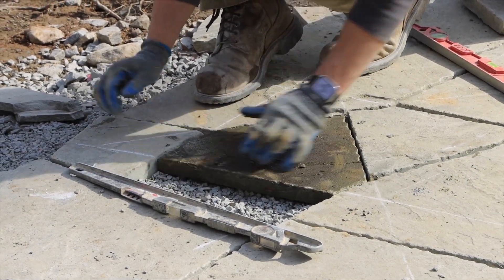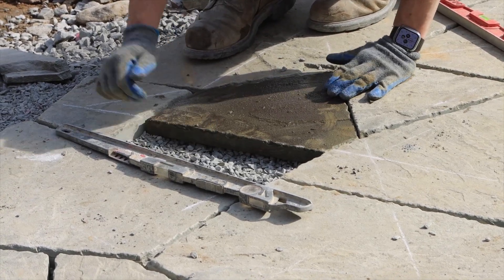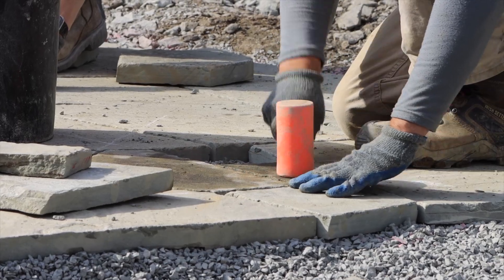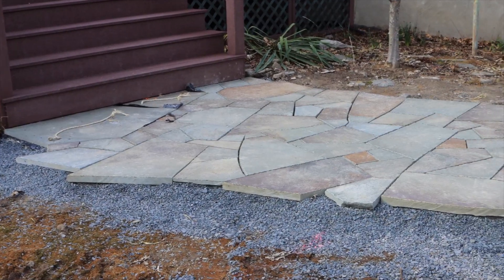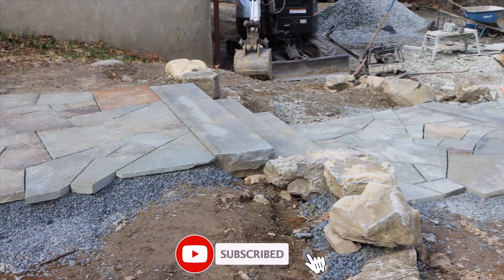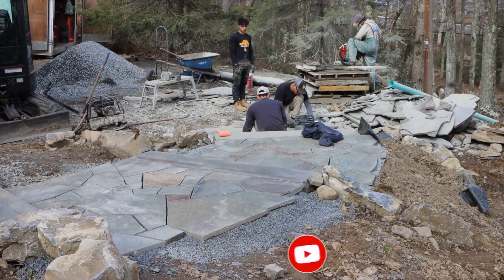After Sean works his magic, it's back over to Mike. He'll place the stone and level it with the crushed rock underneath and tap it into place. While it's level with the rest of the walkway, there's a very slight pitch so water can run off the walkway. It's a long and involved process, but the results are worth every bit of it.